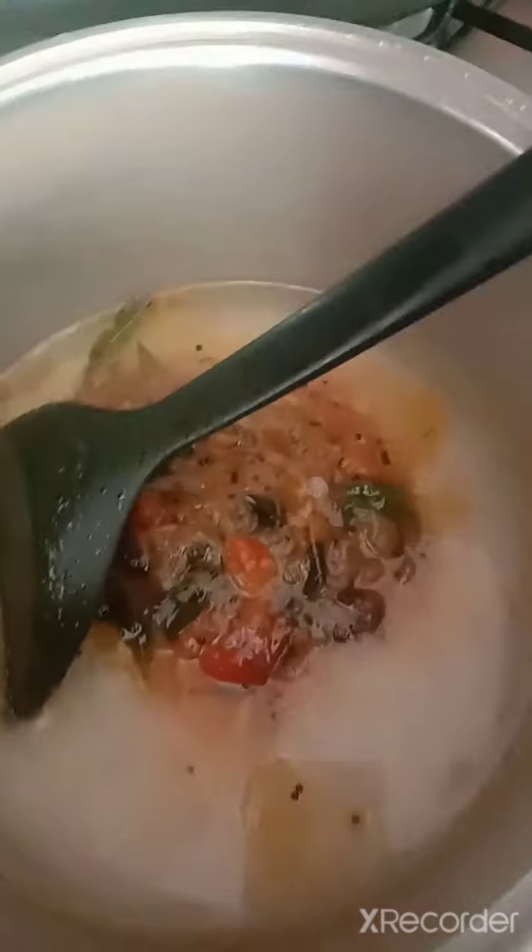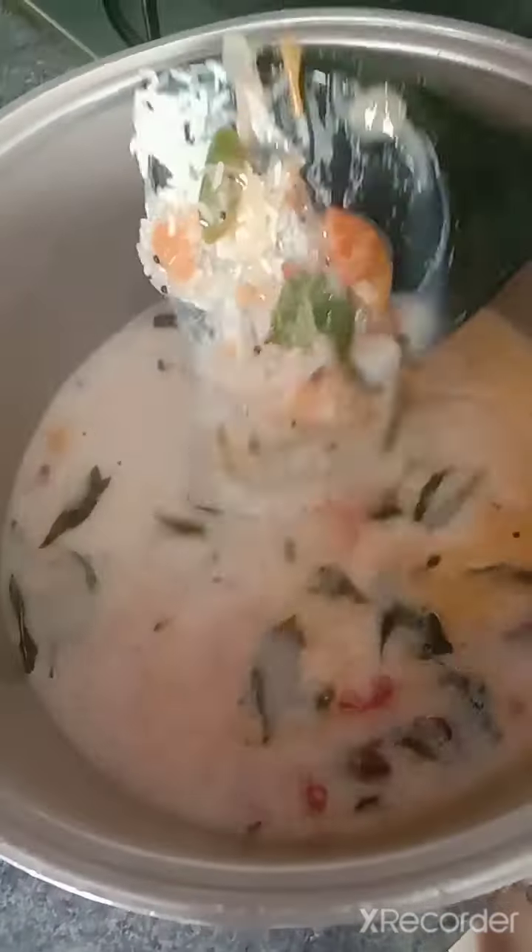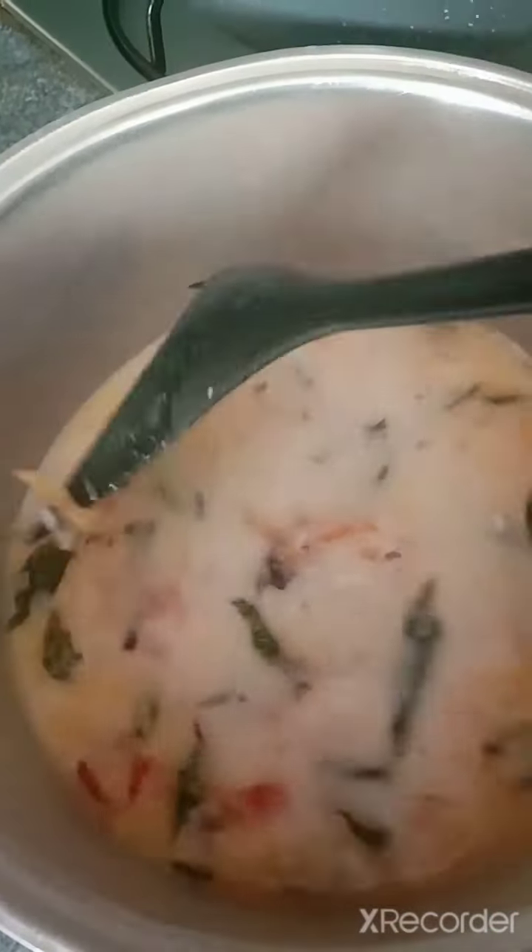Add in a bit of carnation milk, stir it, and allow it to cook. I am using a rice cooker. Once it is cooked, I will let you know.